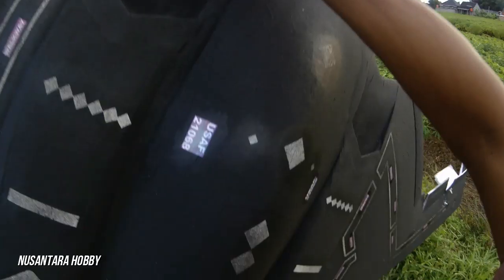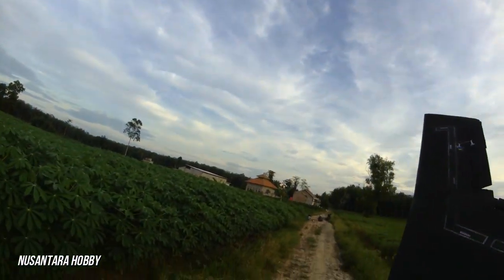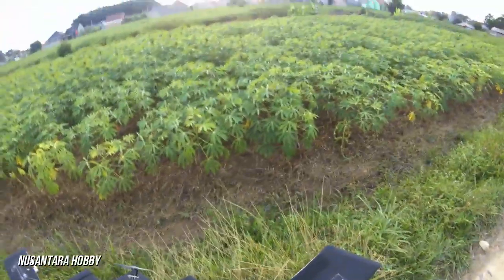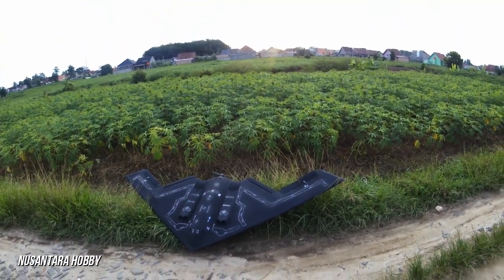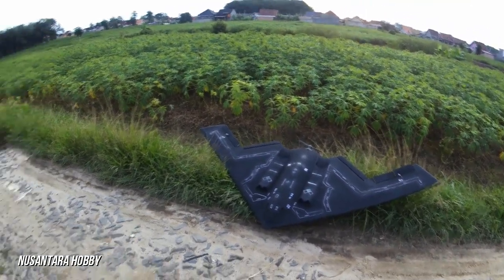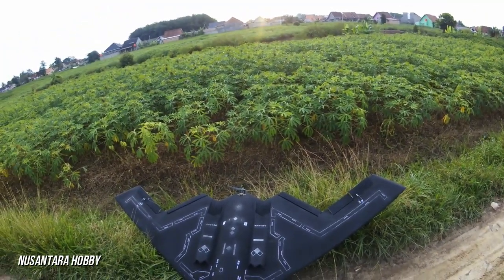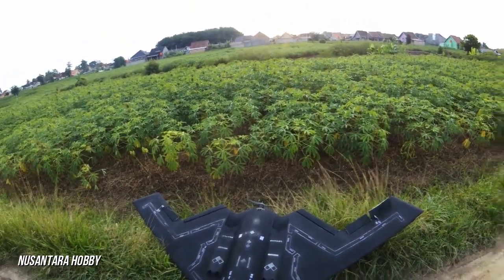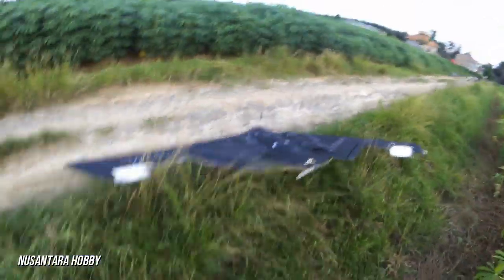Alhamdulillah masih bisa landing dengan aman. Untuk penerbangan kali ini bisa dibilang sukses dan pesawatnya terbang tanpa kendala. Cara terbangnya juga sudah sedikit dipahami prinsip kerjanya, karena ini memang baru pertama kali mencoba terbang tanpa vertical stabilizer atau ekor yang berdiri, jadi hanya mengandalkan split ruder, aileron, dan elevator.